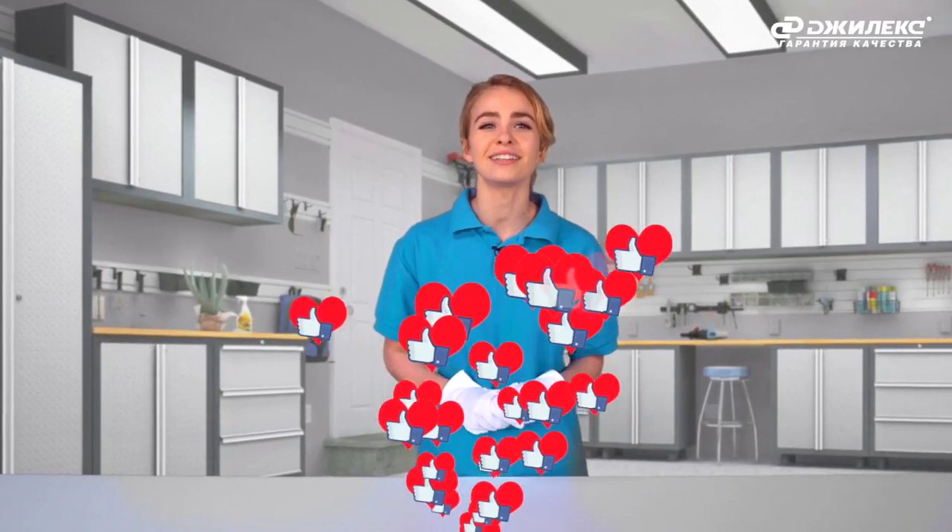Thus, by purchasing the Jumbo Comfort automatic pump, you will create water consumption conditions in your home comparable to a city apartment. We remind you that the reliability of the entire Jumbo surface pump range is backed by a three-year warranty. We are confident our pumps will be the best helper in your home. Want to know more? Subscribe to our channel, like the video, and leave comments. Until next time!